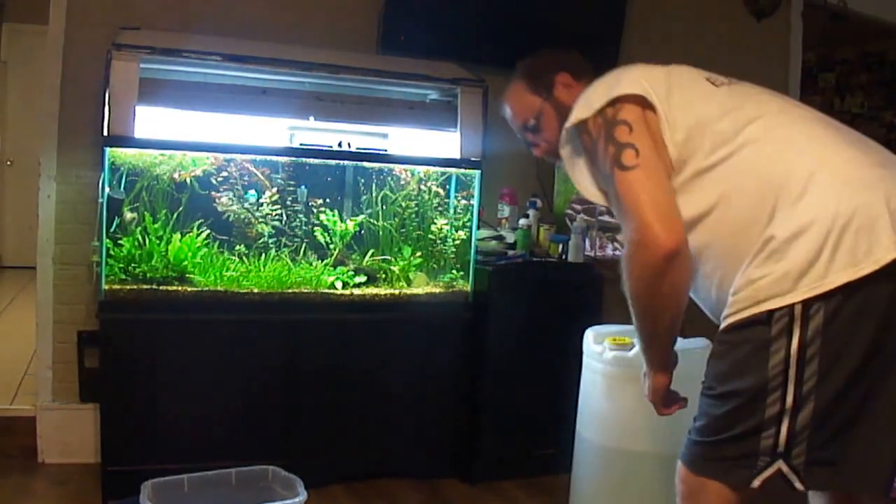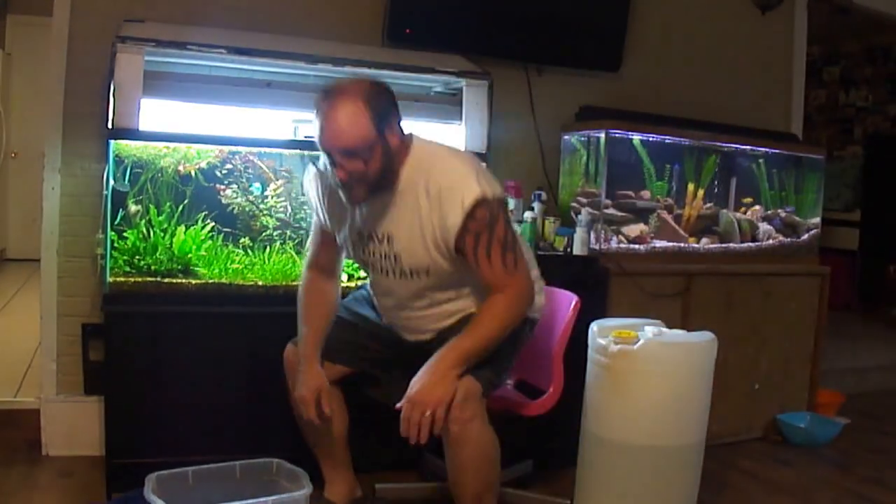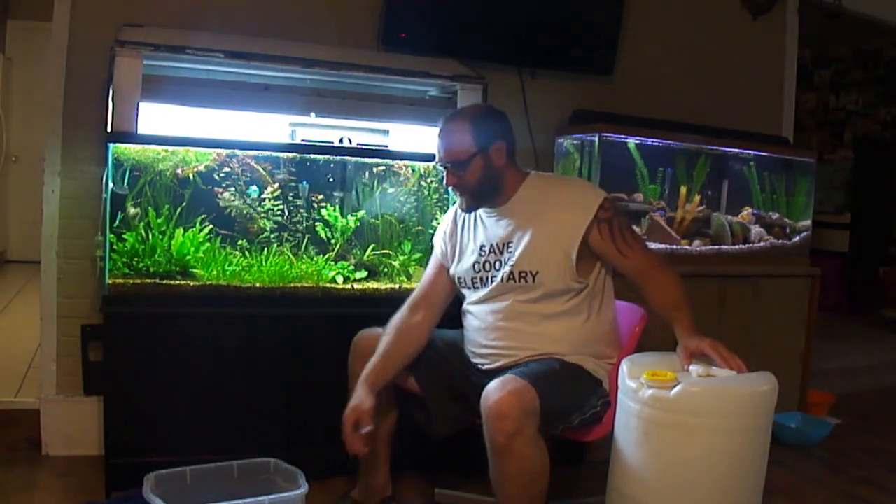Hello YouTube, this is Keith from Keith's Aquarium. I'm back at part two of the water change. Check out part one once I get it posted — I'll have part one and part two of just a water change, just a quick down and dirty thing about water changes.